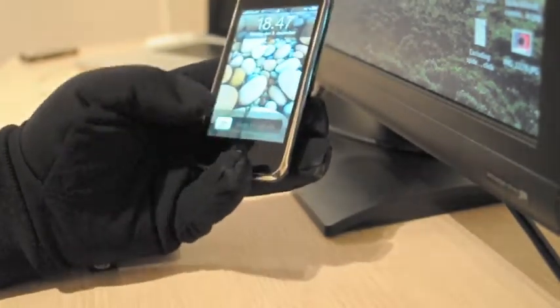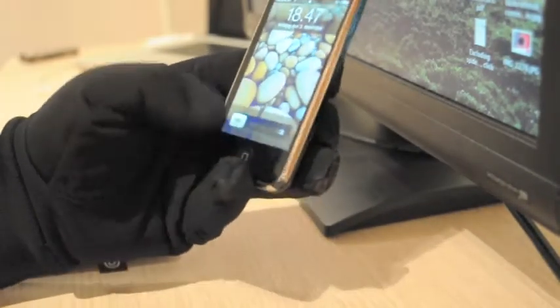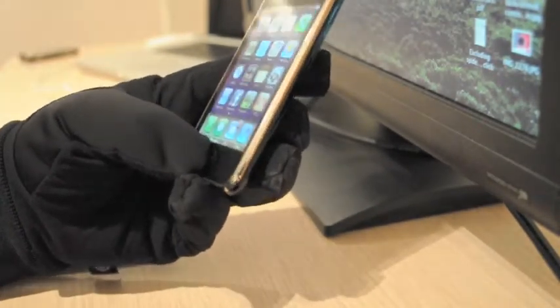As you can see, it's not going too well. It can't seem to unlock it. There we go — it took a few tries.